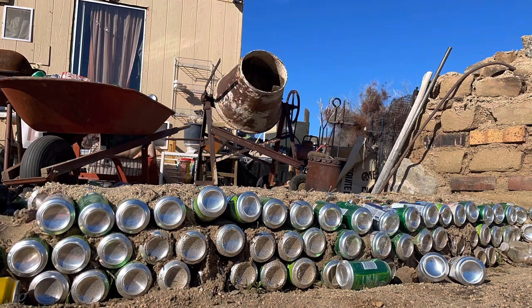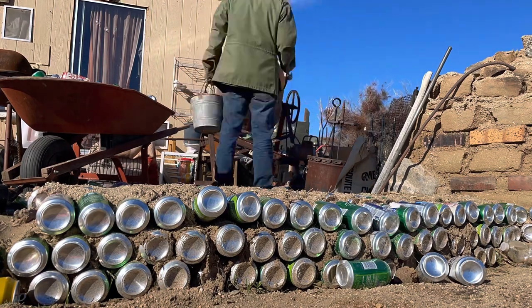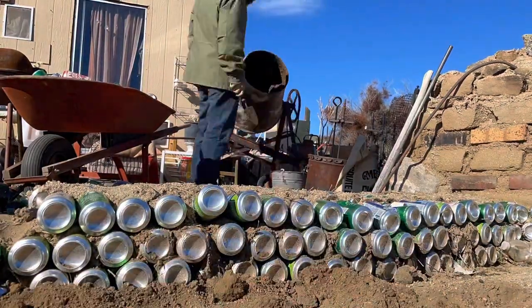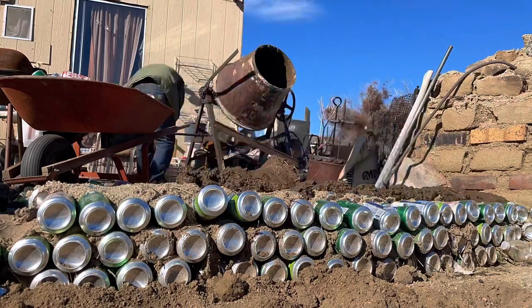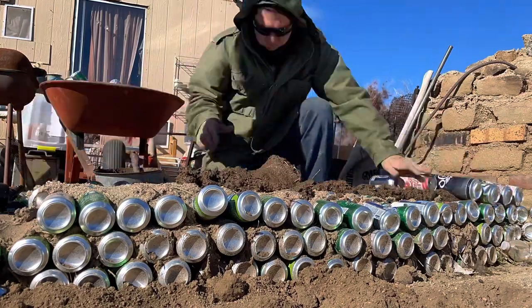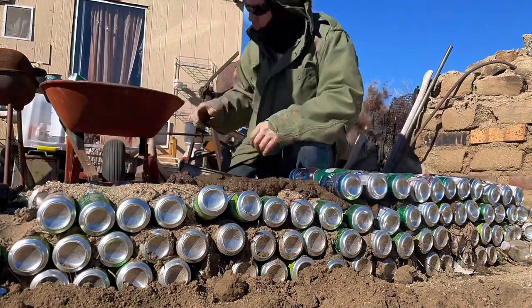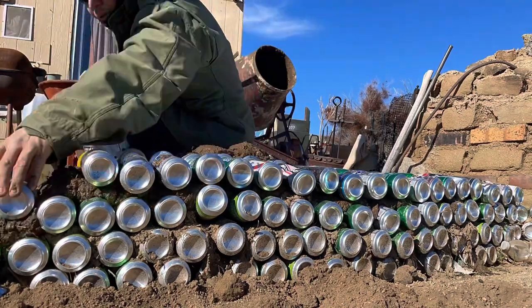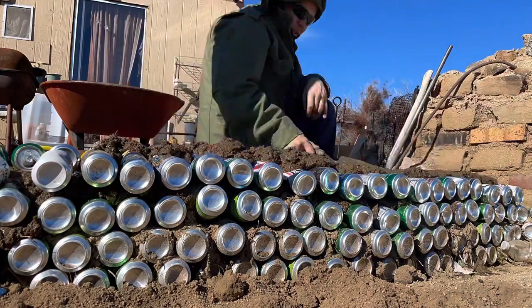In this time-lapse video, this is just the tail end of the middle of the wall. Just let you enjoy the rest of this.